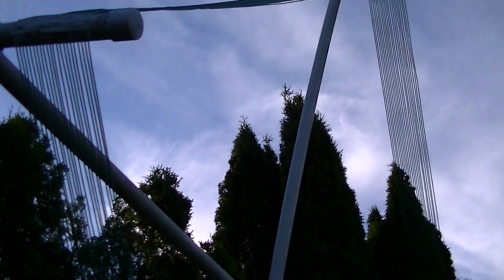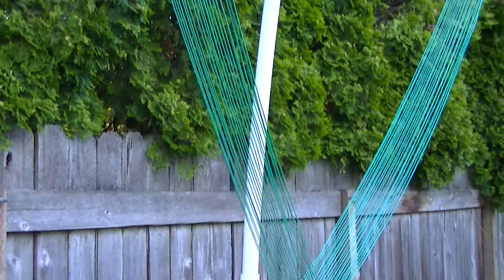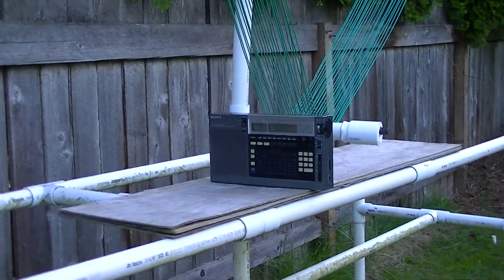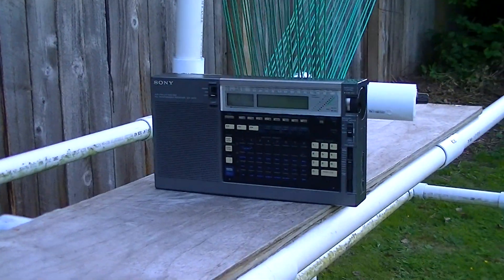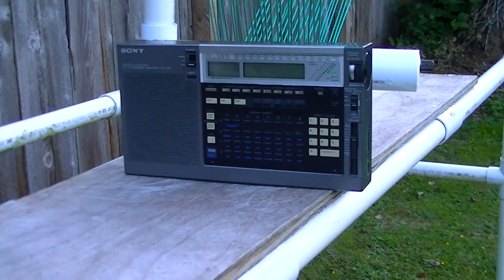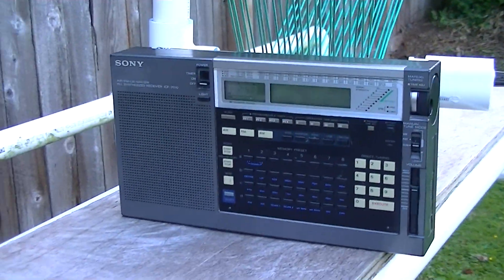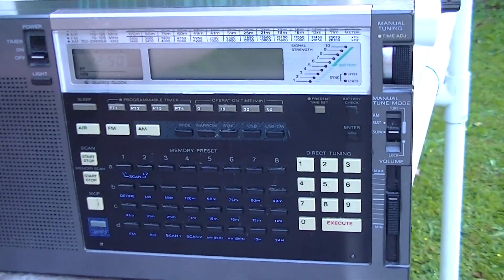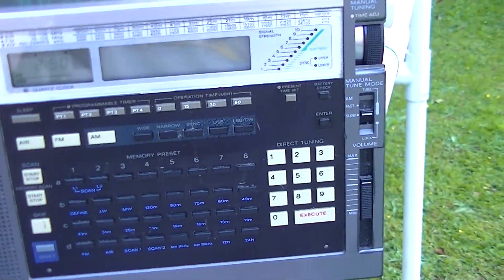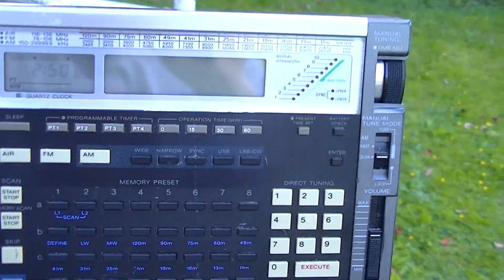In order to demonstrate the effectiveness of this antenna, I'm going to be using a barefoot Sony ICF 2010 model, which will be receiving the target station — a Canadian Daytime DX Beacon, 251YCD. 251YCD is a Canadian aeronautical beacon about 160 miles to the north of here in Nanaimo, British Columbia.